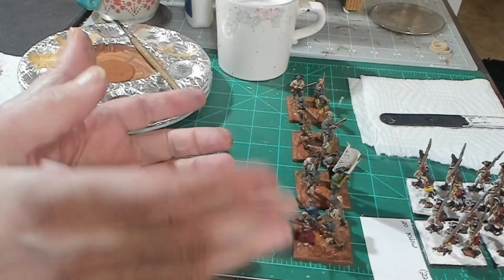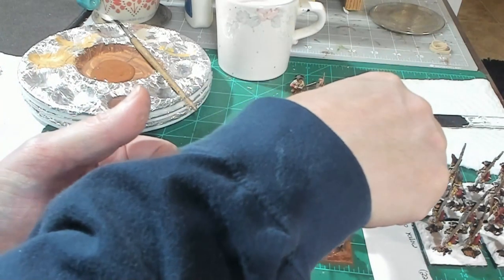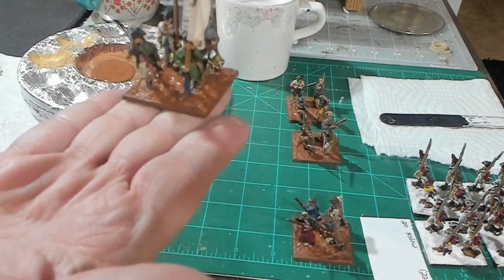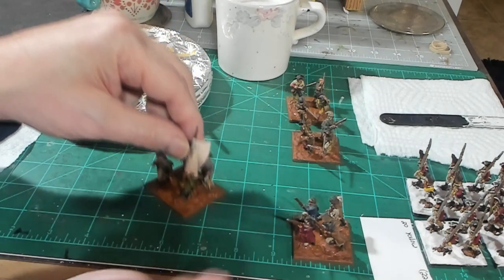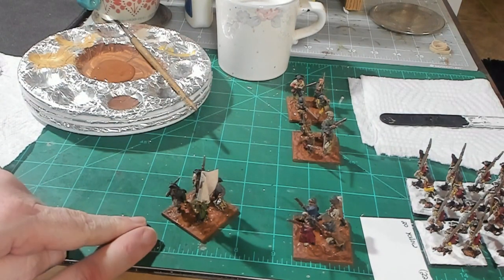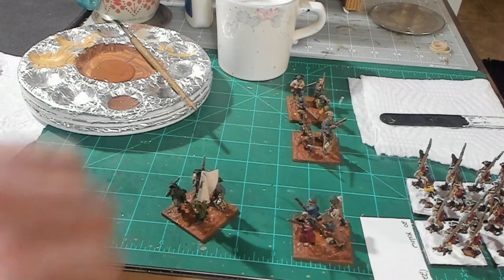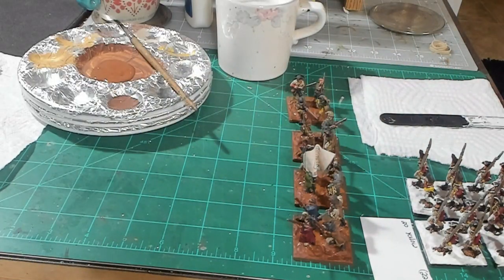I've got them all brown but still wet. You can actually probably play with a figure like that, but for me that's not enough. If you go with just a straight brown, green, or black base it takes something away from the model. Once you start putting grass, rock, and gravel it really makes the model look like a little mini diorama. We're going to let this dry and come back with the next step.